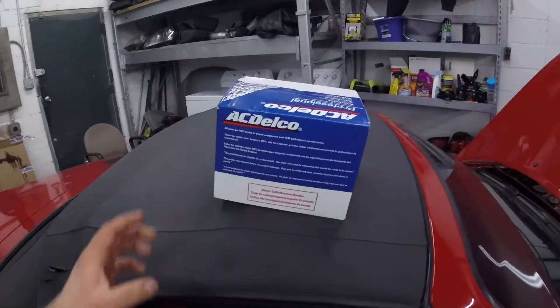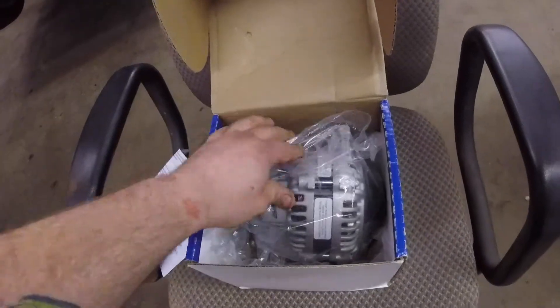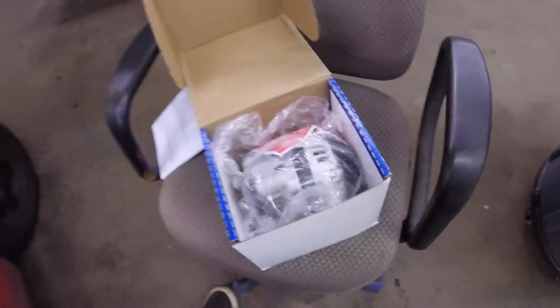So I went ahead and ordered this, which is an upgrade. We got this AC Delco alternator, which is actually for a Mazda RX-7 and should fit right onto the Mazda Miata. It's for a Mazda RX-7 and these are supposed to be 100-amp alternators. The Miata alternator is only a 70-amp alternator, so it's 30 amps higher — and it's new, not 20 years old.